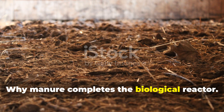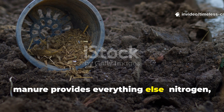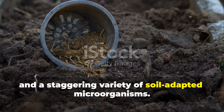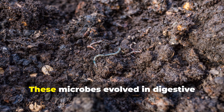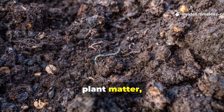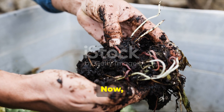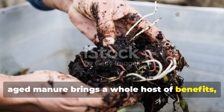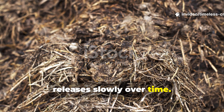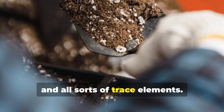Why manure completes the biological reactor: where molasses provides energy, manure provides everything else — nitrogen, phosphorus, complex organic materials, and a staggering variety of soil-adapted microorganisms. These microbes evolved in digestive systems that specialize in breaking down plant matter, making them perfectly suited for garden soils. Aged manure provides organic nitrogen that releases slowly over time, plant-available phosphorus, plus calcium, magnesium, sulfur, and all sorts of trace elements.